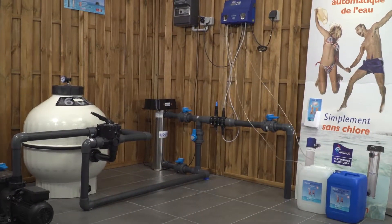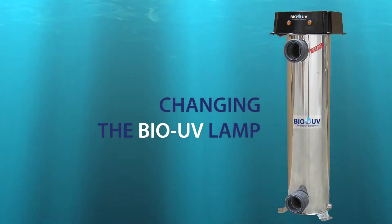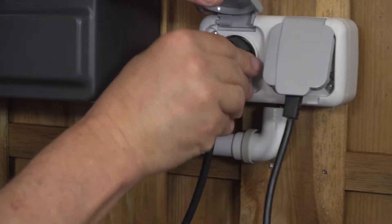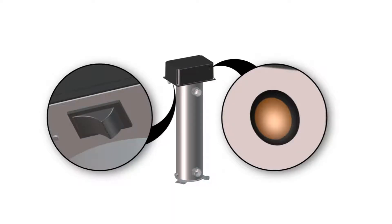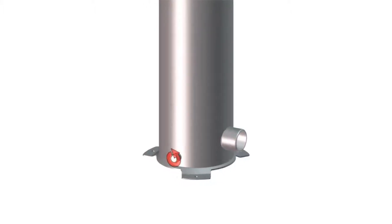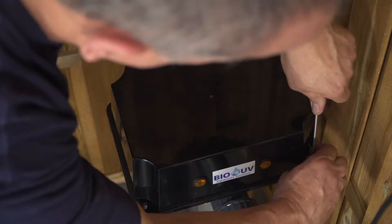All is now ready and you can observe a perfect installation. The Bio UV system maintenance is easy and fast. First, unplug the unit from its plug. Then switch off the unit and the lamp is now switched off. Drain the unit by unscrewing the drain plug, and once it is empty of water, unscrew the top.